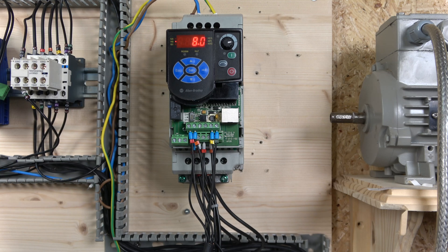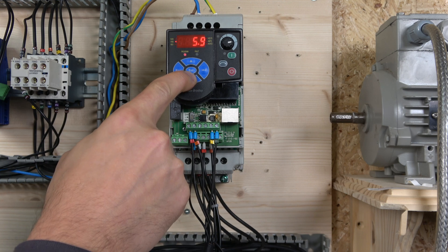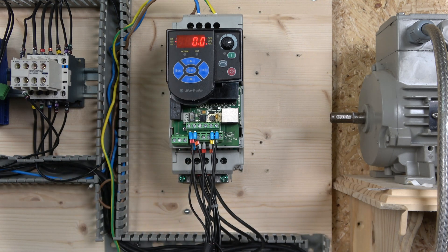The higher the carrier frequency, the harder the switching has to work, and by thermodynamics the harder anything works the more heat is generated. So that's something to watch when adjusting carrier frequency. Generally drives are good at managing this themselves — if you set a high carrier frequency and the drive heats up, it will automatically reduce the carrier frequency to compensate for heat, then let it go back up once the drive cools. The minimum setting is 2 kHz, so let's select 2 kHz carrier frequency and see what noise we get.